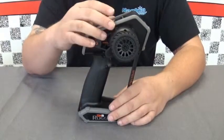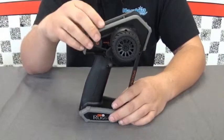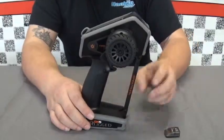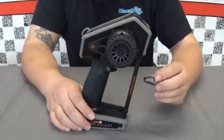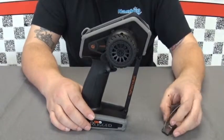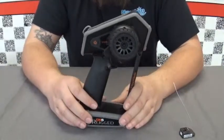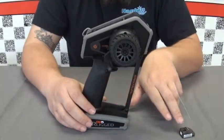It has seven programmable switches that you can change and adjust. From the factory, the presets are more or less for throttle trim, steering trim, and things of that nature. This radio comes with a newer-style SR515 receiver, which is a four-channel receiver.